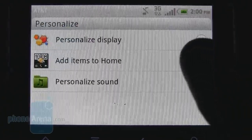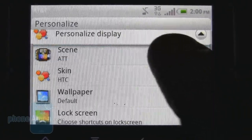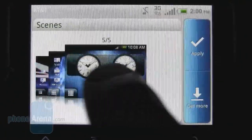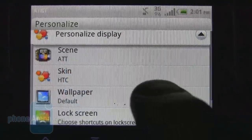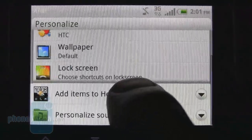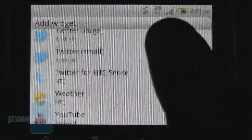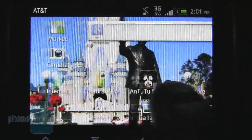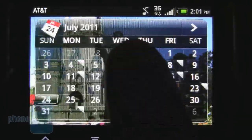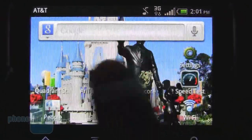You also have different customization options for the display. There are five different scenes to choose from, two different skins, and of course the large selection of desktop widgets that HTC is well known for. All together it's a nice customization package, though nothing out of the ordinary for an HTC device.